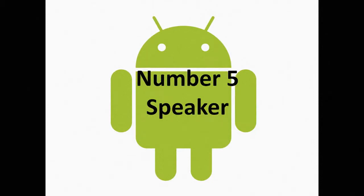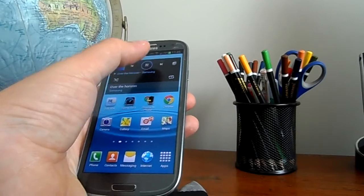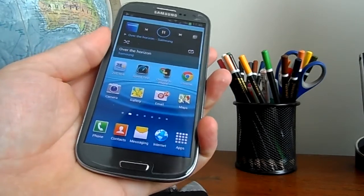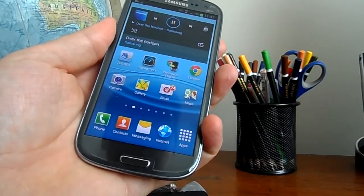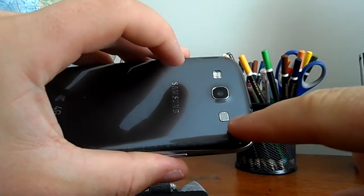Number five: the speaker. The speaker is located on the rear of the Samsung Galaxy S3, and I find if you hold the phone a certain way, you can actually muffle the sound. Also, having the speaker on the rear of the phone directs the sound away from you and not towards you. I think it should have been located on the bottom of the phone, just like the iPhone 5.